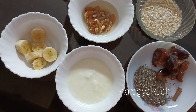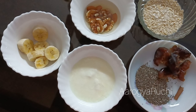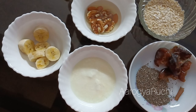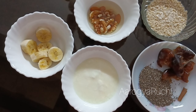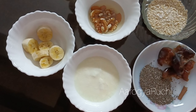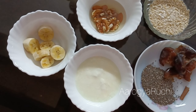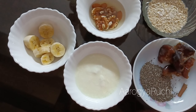I will add 1 tablespoon of chia seeds. I will blend it in a small amount in a glass.